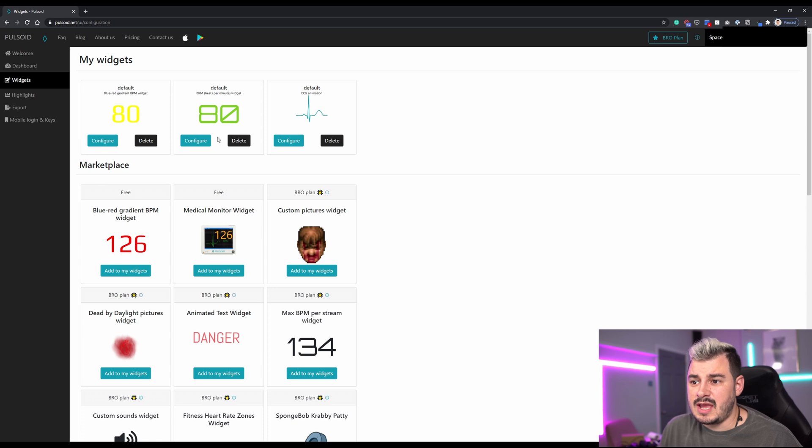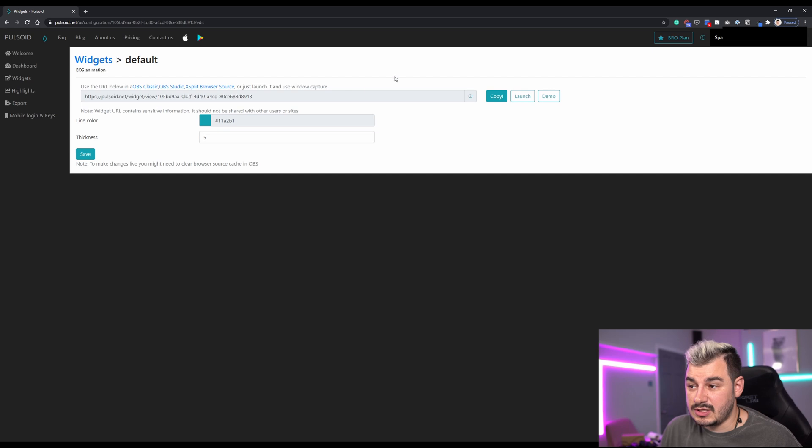You're going to go to Widgets and pick one of the free widgets you like. If we pick the ECG animation, here you've got the browser source link. It says it works in OBS Classic, OBS Studio, XSplit, and Browser Source. It doesn't mention Streamlabs OBS, but I can't imagine why it wouldn't work because OBS also has browser sources. Click Copy, and basically what we're going to do is head into our OBS and install it.